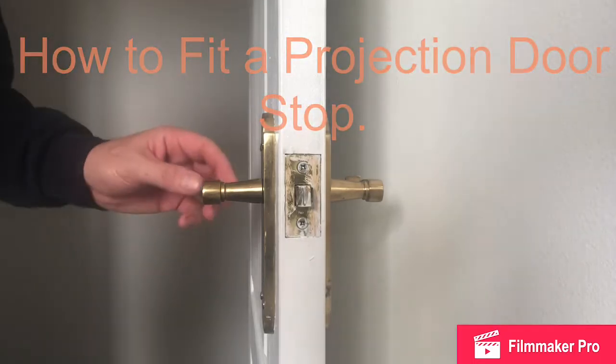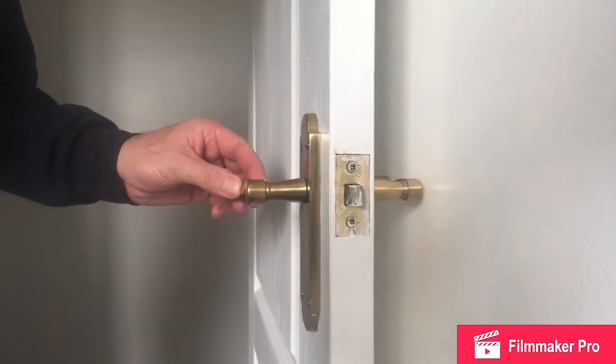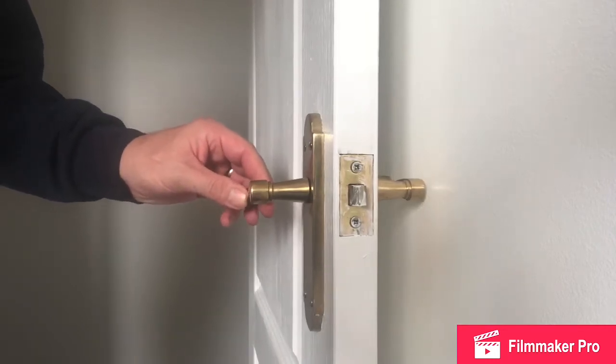In this video I'm going to be showing you how to fit a doorstop to prevent wall damage. You never know when somebody will over-enthusiastically open your door.